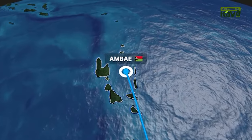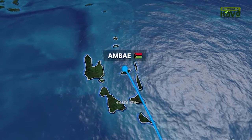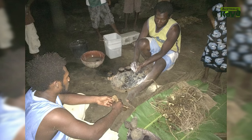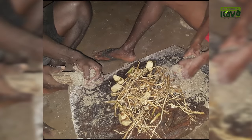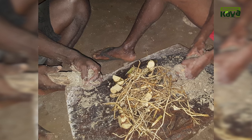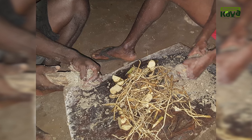North of the capital on Ambae Island, another unique Kava preparation technique is used. In Ambae, Kava is occasionally prepared by wrapping Kava roots in porous coral. Using a very small amount of water, the Kava root is ground using the coral and squeezed to extract the Kava juice.